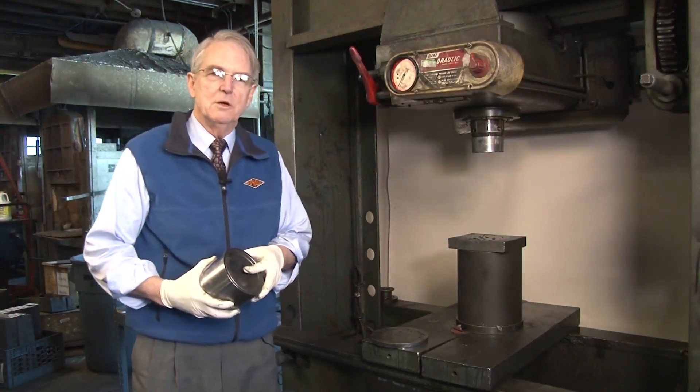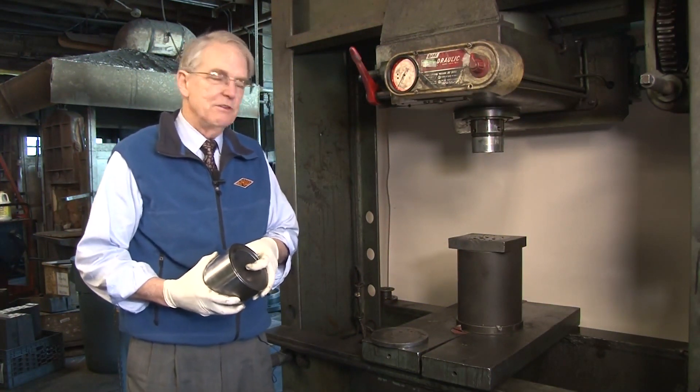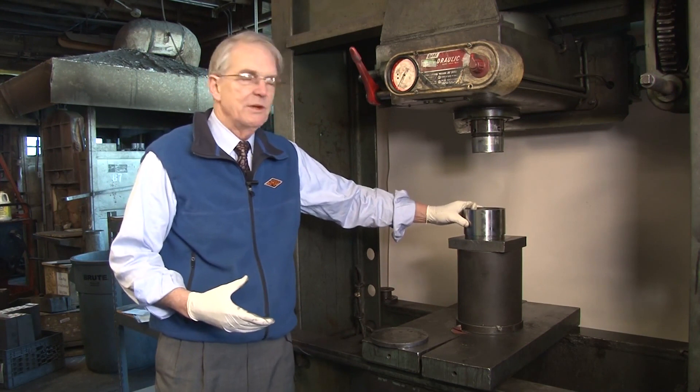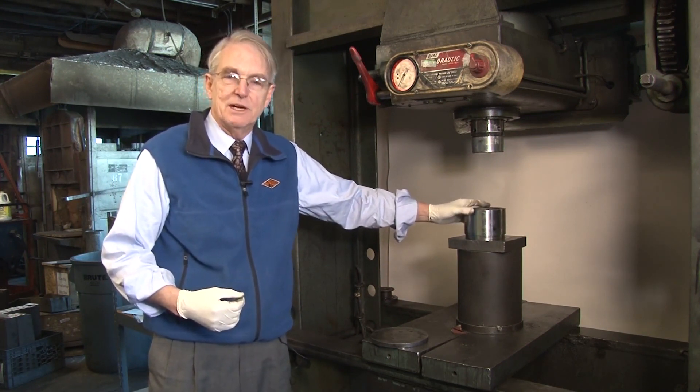For very large press fits, we'll heat the housing in an oven. Sometimes it's possible to heat the housing enough that you can drop the bushing into place. But we always put the hot housing back under the press so that we can use the press to force the bushing into place if it doesn't go all the way in by itself.